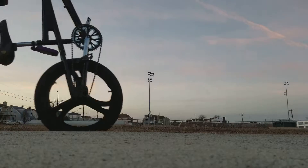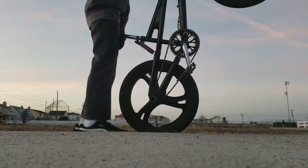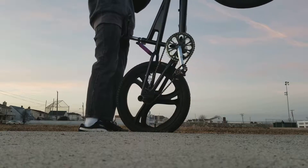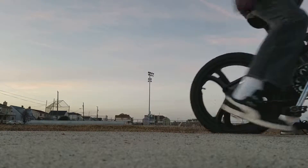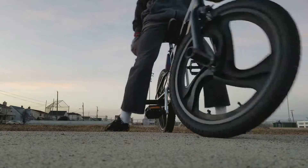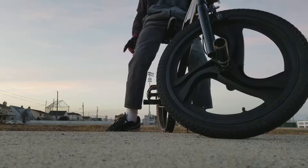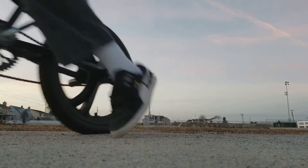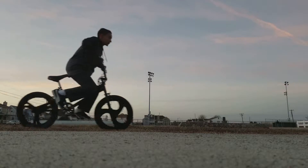I'd rather do it on the grass just in case you fall. If you don't catch yourself and fall on the ground, you can still fall on the grass. I'll give you guys a tip for falling. If you lean to the side too much, you can fall like this.